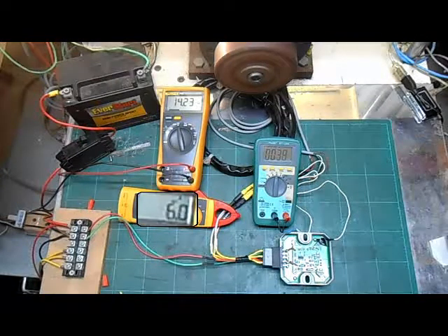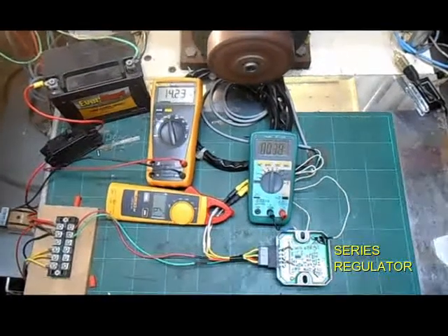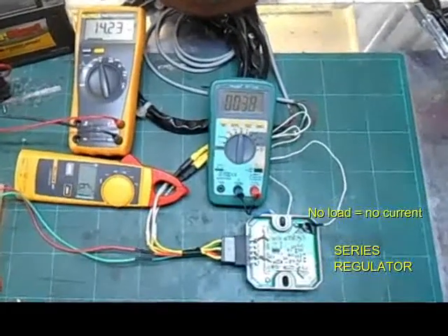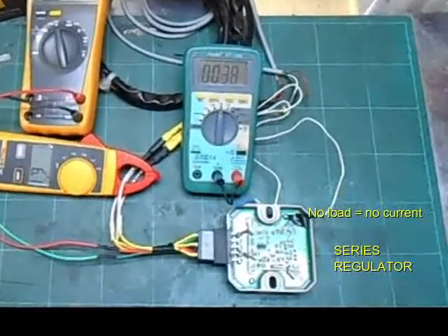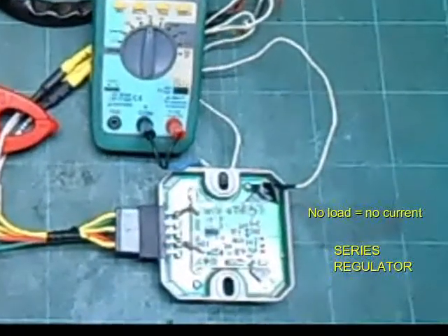The current has gone up to around 6 amps through the generator, and the temperature and voltage are still about the same. In a series regulator, stator currents are proportional to the load. If there is no load on the stator, there is no current flowing through it. Low stator and regulator currents allow them to run cooler and be more reliable.